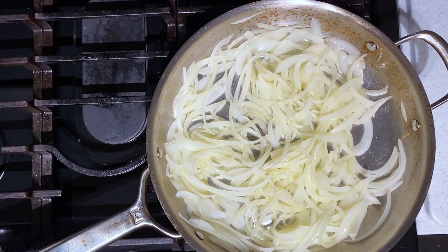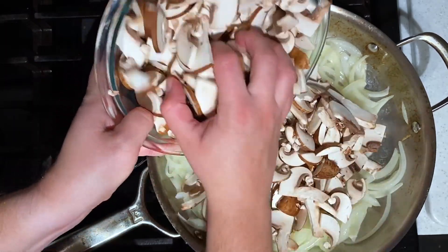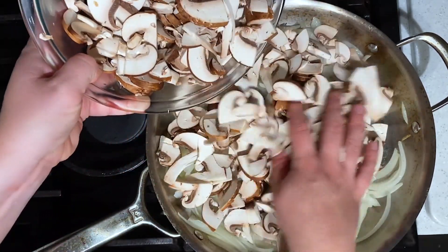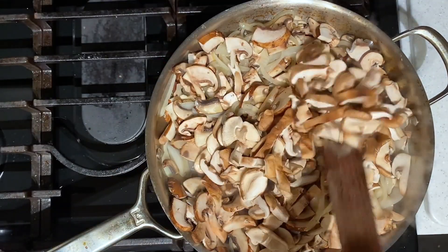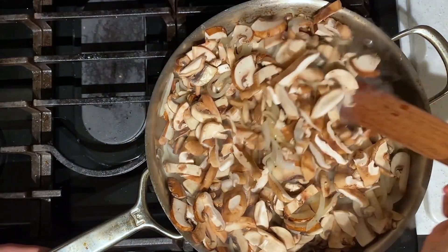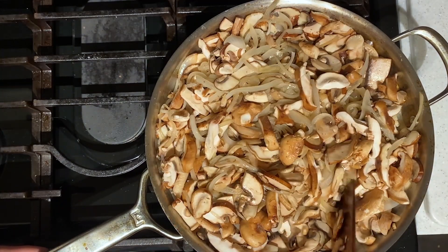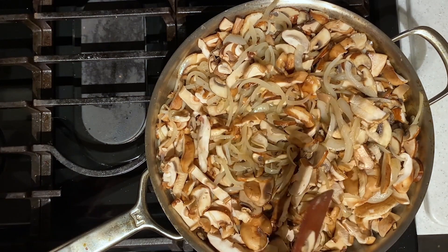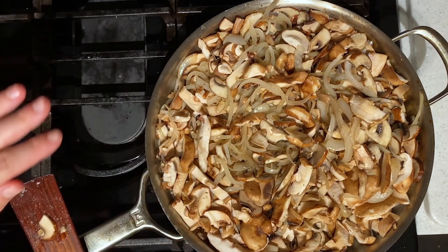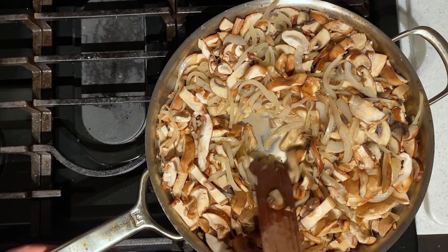We are just going to start adding some of those mushrooms in batches and letting them cook down. As the mushrooms shrink, you can add in some more and just keep adding them in until they're all in there. Now that all of your mushrooms are in the pan, you are going to let this whole mixture cook for about 10 minutes until all of the mushrooms are super soft and this liquid is evaporated.